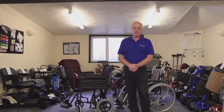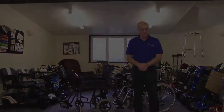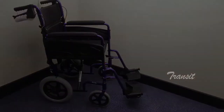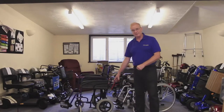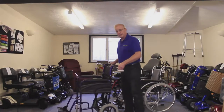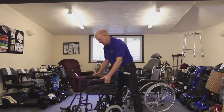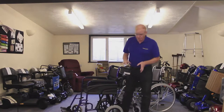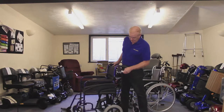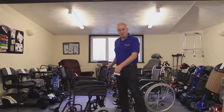Manual wheelchairs divide into four main types. The first type is the transit chair. This is a chair with small wheels at the back, designed to be pushed rather than for the person in it to push. This particular chair is lightweight, not particularly smart looking but adequate enough. One important feature is it has brakes that are operated by the person who is actually pushing you.